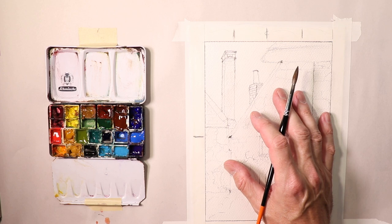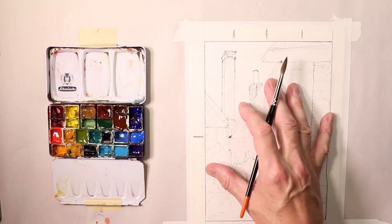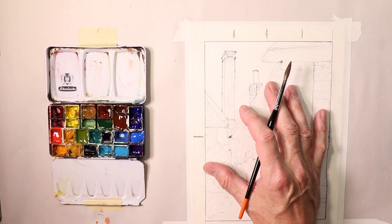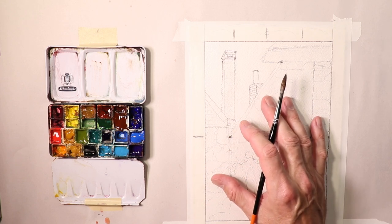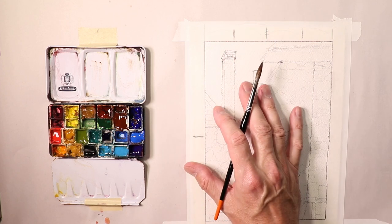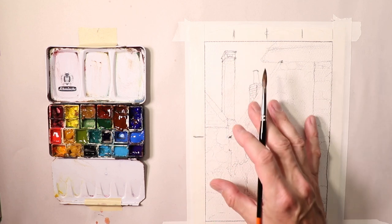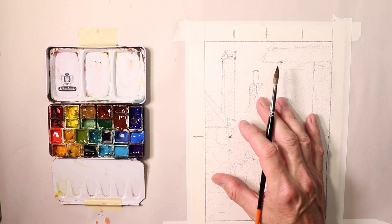Well, maybe it might turn out to be something that really looks fantastic for you. You might say, wow, this is one of the best paintings I've ever done. That happens to me too — sometimes I surprise myself. I just try a painting, try something new, or I might just be trying to get a feel for a subject matter, and all of a sudden a great painting happens. So let's enjoy the success of our watercolors, whether we're just practicing compositions, practicing techniques, methods, different looks, different feels for different subject matter. Sometimes it turns out to be a great painting. Enjoy the process.